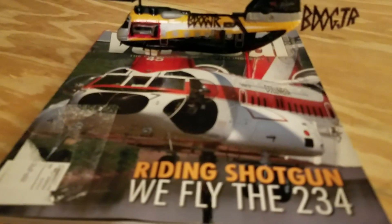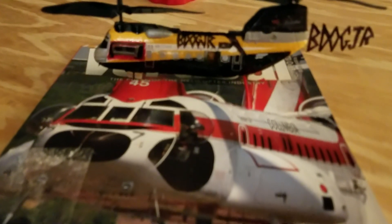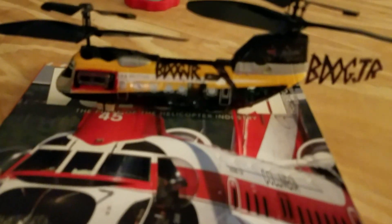See, that's big brother there — the Boeing Vertol 234. The real one. And this is the little replica RC. It's called the Air Hogs Twin Thunder. I don't know if you can see that — it says Twin Thunder on there.